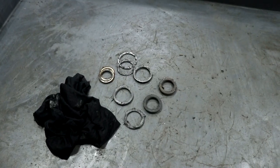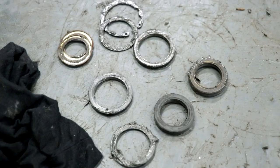As for cleaning up the bearing seals, I use a rag soaked in degreaser to wipe these nasty things down.